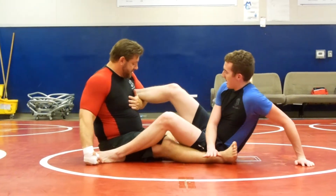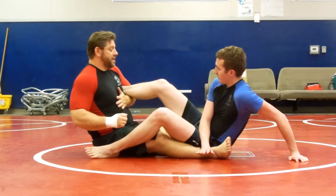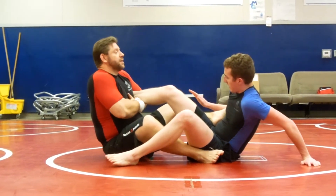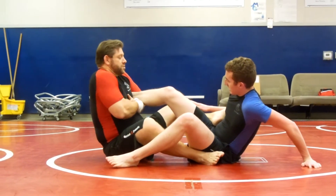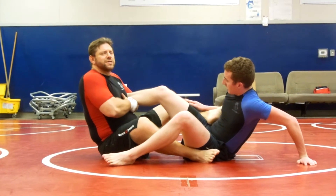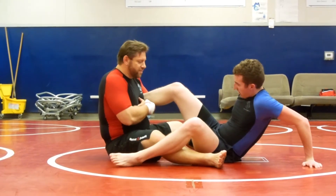Once again — hand up high, not down here, up high as you can. Foot on his hip, bring this up. I'm going to look back, squeeze my arms. That's about 10%... 12 — right there.